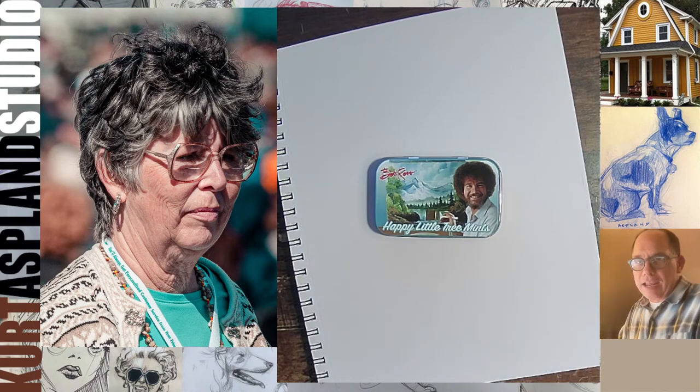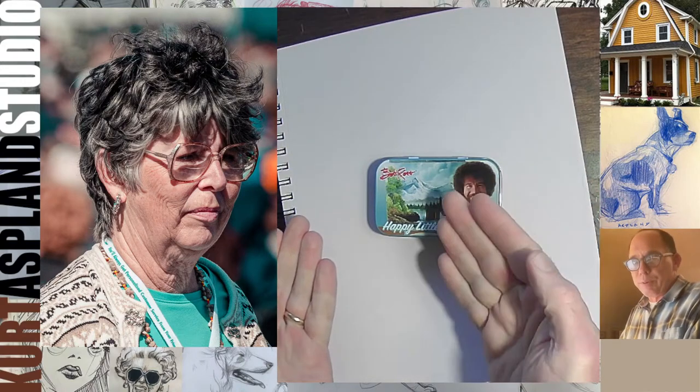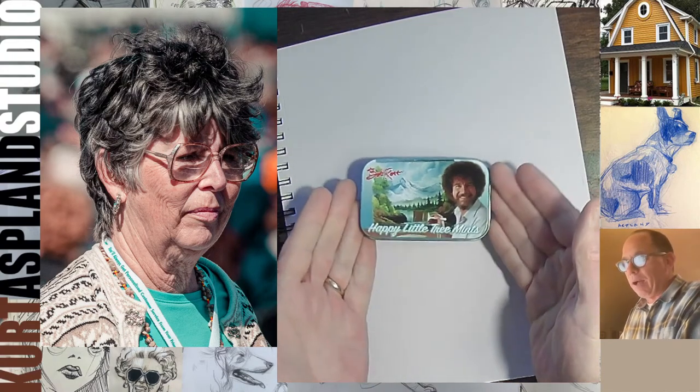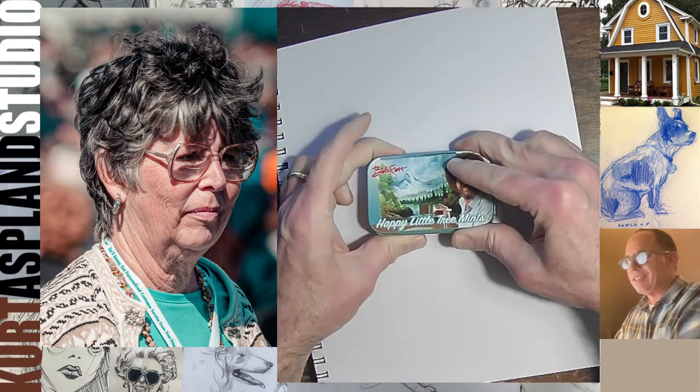What do we got here? Brian and Angela are in. It looks like Pamela is in too. Look at this — I've got one of my Christmas presents here. It's my Bob Ross Happy Little Mints.